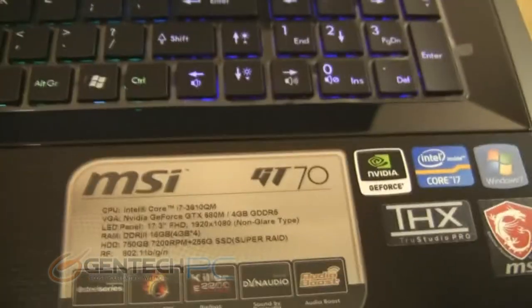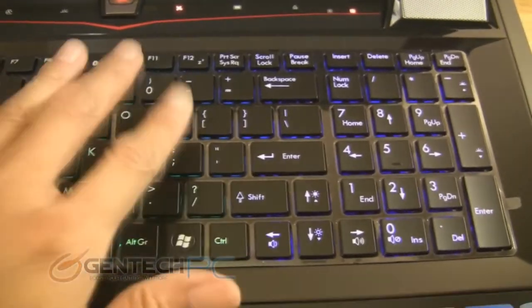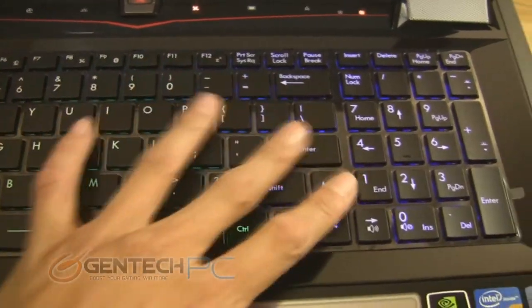Some of the key features you'll spot on both the GT60 and GT70 is that they both come with the branded SteelSeries backlit color-changing LED keyboard. They also both have the Dynaudio speaker system, which is pretty much regarded as the best speaker system you can get on a laptop currently.